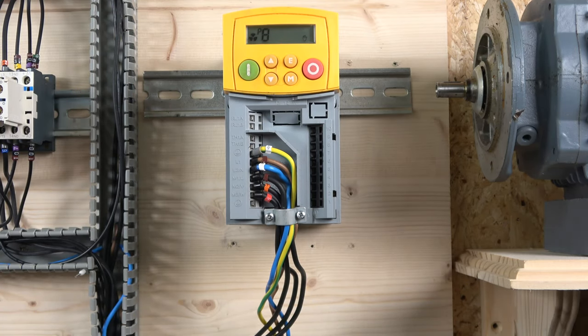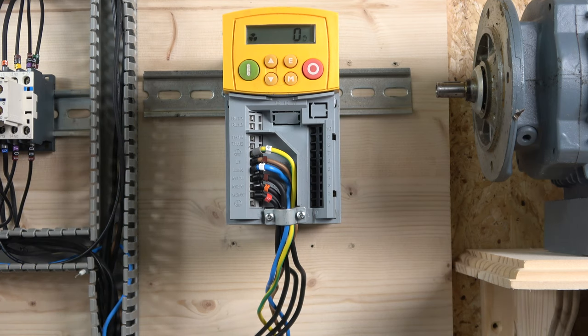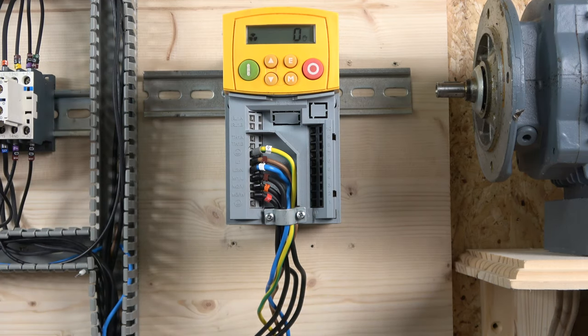Parameter eight is the jog setpoint — I won't touch that as it's not needed here. Parameter nine is the stop mode. The default is ramp, where the motor decelerates to zero at a rate set by the acceleration time. Setting it to zero gives coast stop, where the motor freewheels to a standstill. Setting it to one gives DC injection braking.